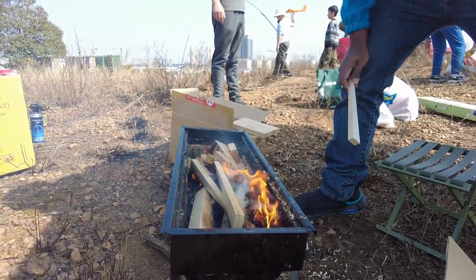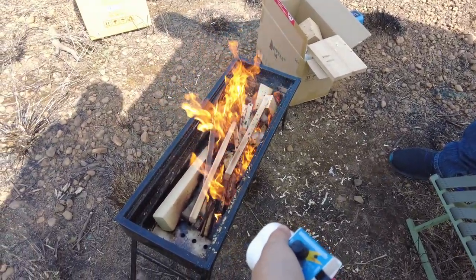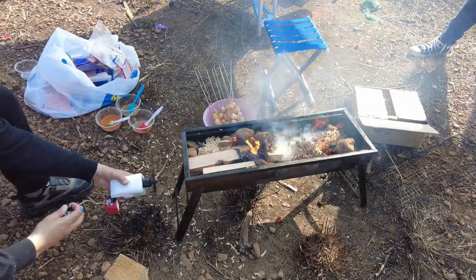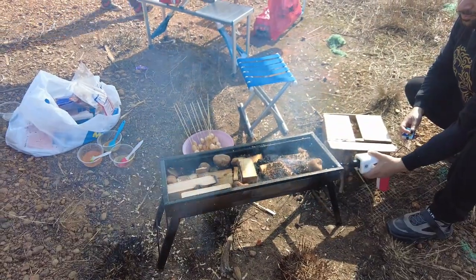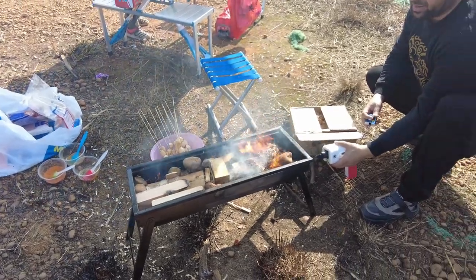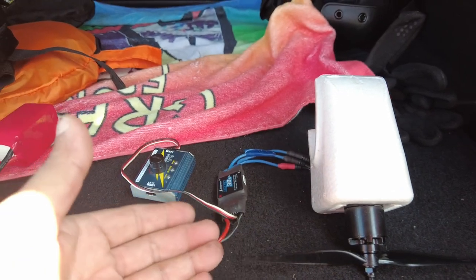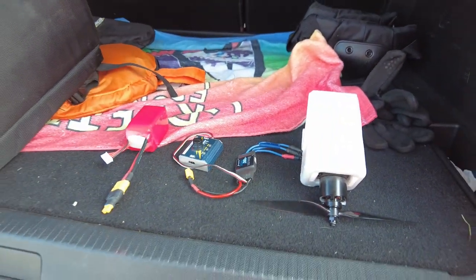I'm glad I brought it today. Big fire today, baby! Let's see. So you see, all you need is a motor, a propeller, an ESC, a servo tester, and a battery, and you have a fire maker.